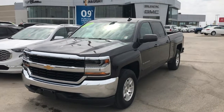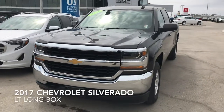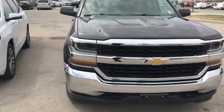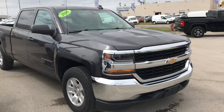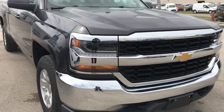Hello, welcome to McNaught Cadillac Buick GMC. Today we're going to take a look at our 2016 Chevy Silverado LT Long Box. This is a great work truck — it came into us in excellent condition and it's got just over 54,000 kilometers on it.